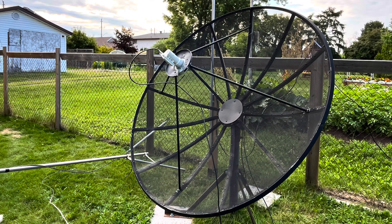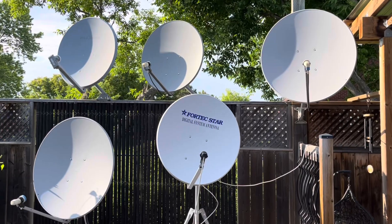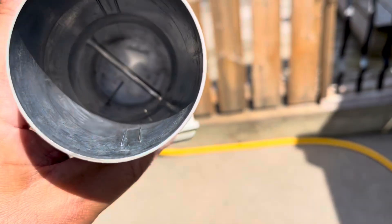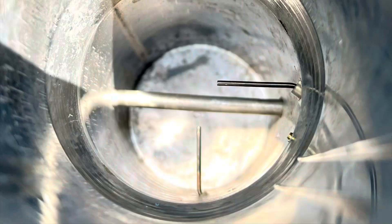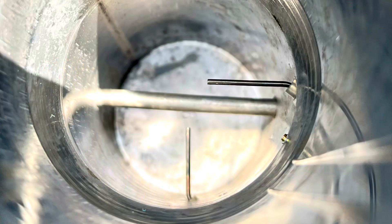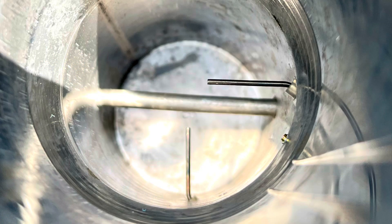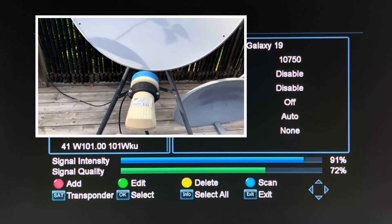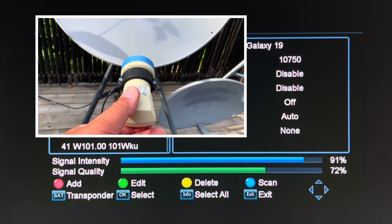Inside the LNB, whether you're using a C-band or Ku-band dish, modern LNBs have two tiny antennas inside that are 90 degrees opposed to one another. One covers the horizontal transponders on a satellite and the other covers the vertical. Turning the LNB helps to line up those tiny antennas at the same tilt angle as the horizontal and vertical satellite beams you're trying to receive.